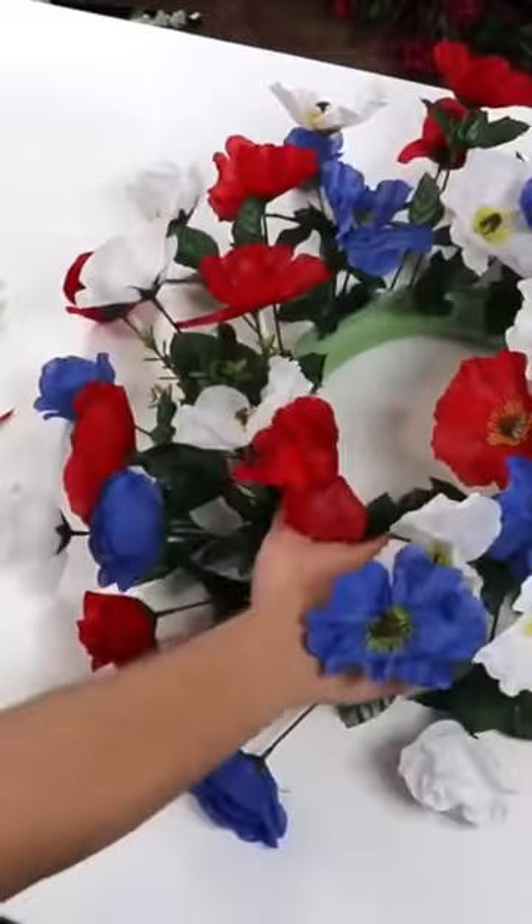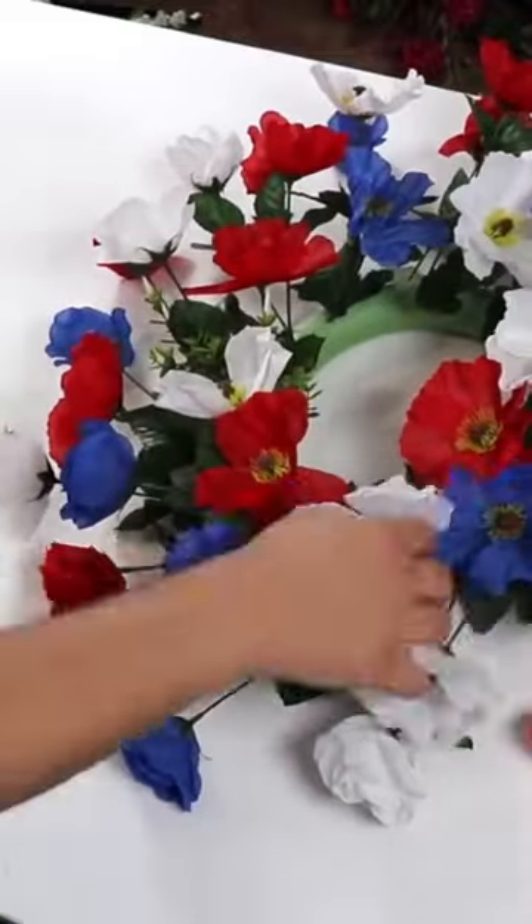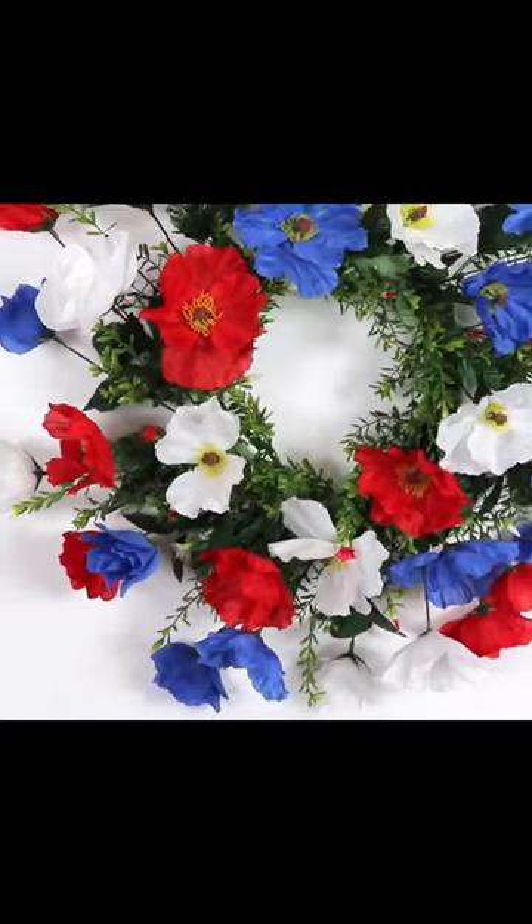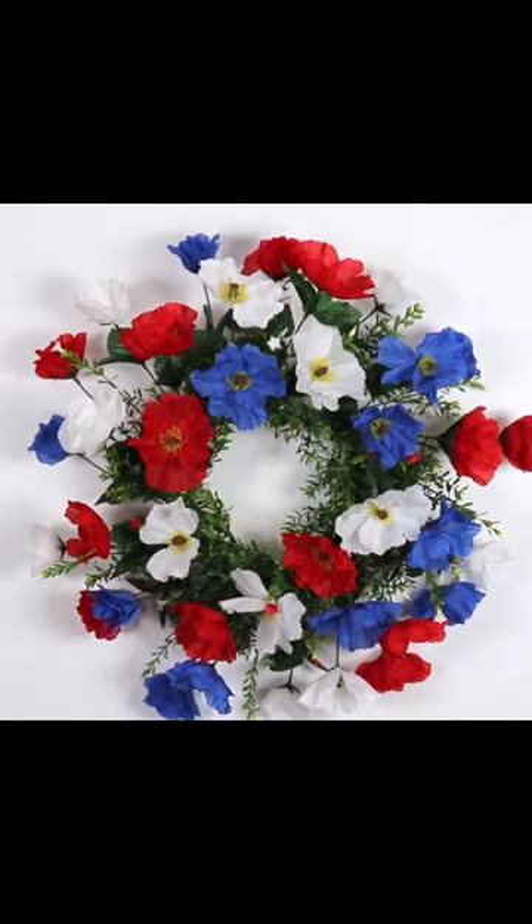Now we're coming back in with some filler flowers and filler greenery. This is my way of covering up our styrofoam and just working it in between, so we're not seeing as much of the foam. And here is the finished product. Thanks so much for watching — be sure to follow.